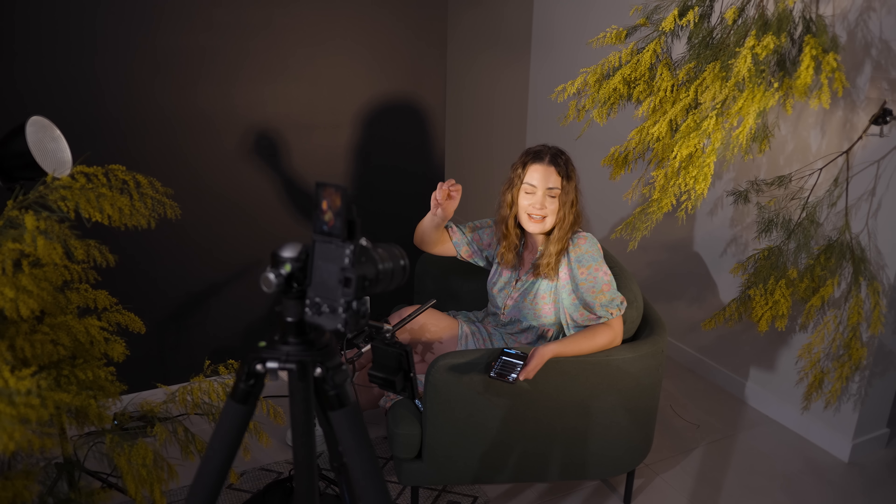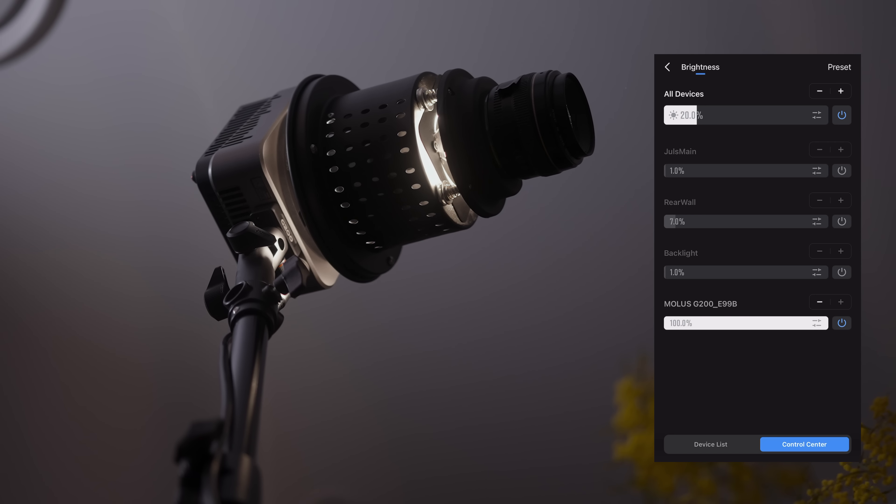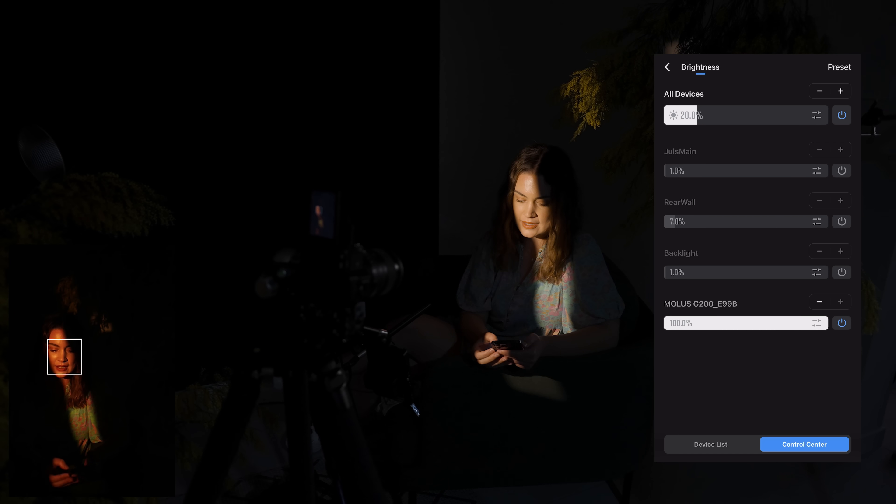I need to show you a comparison. So this is a typical continuous lighting setup — we've got the controller, the power unit, and the light — versus this controller, power, and light. And here they are side by side. That's heavy! This is the final last look — I'm going for sunset in a country house vibes.